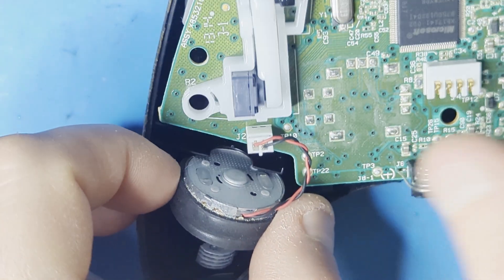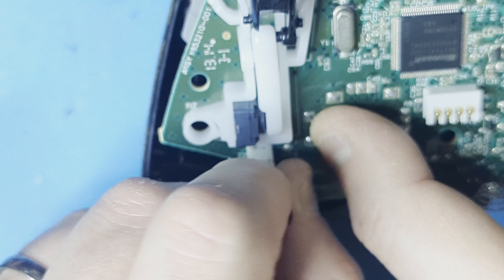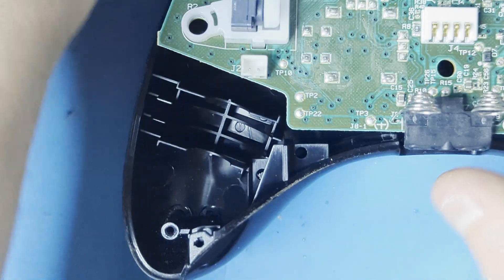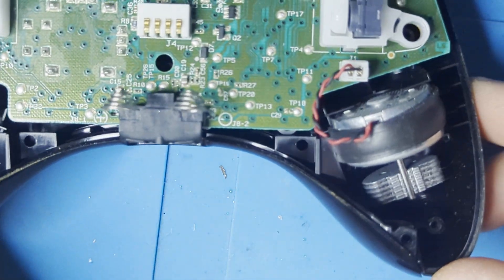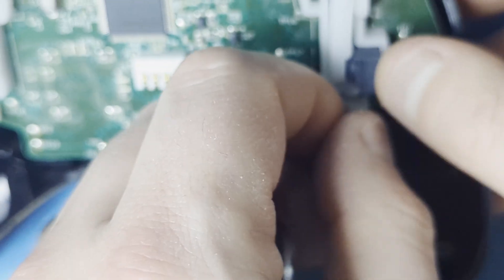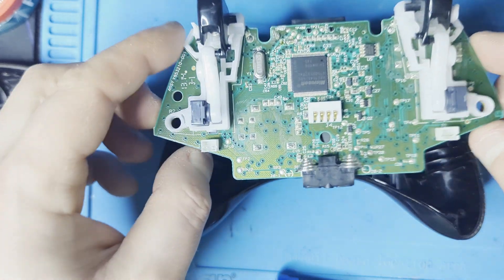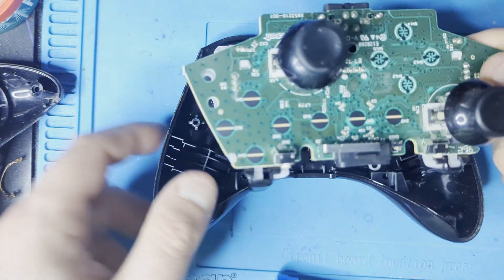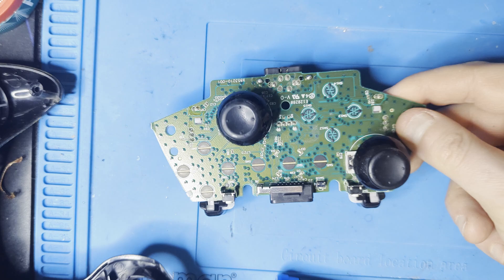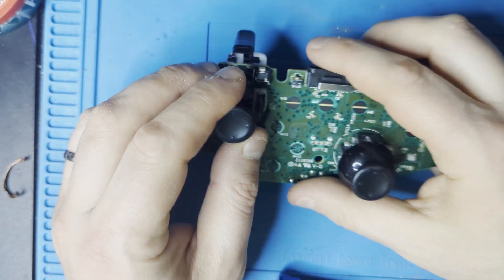When the back is off, we want to focus our attention on the rumble motors and disconnect them from the board. Now that the board is free, we can take it out from the front housing as well. Don't forget to take off the thumbstick caps from the joystick.